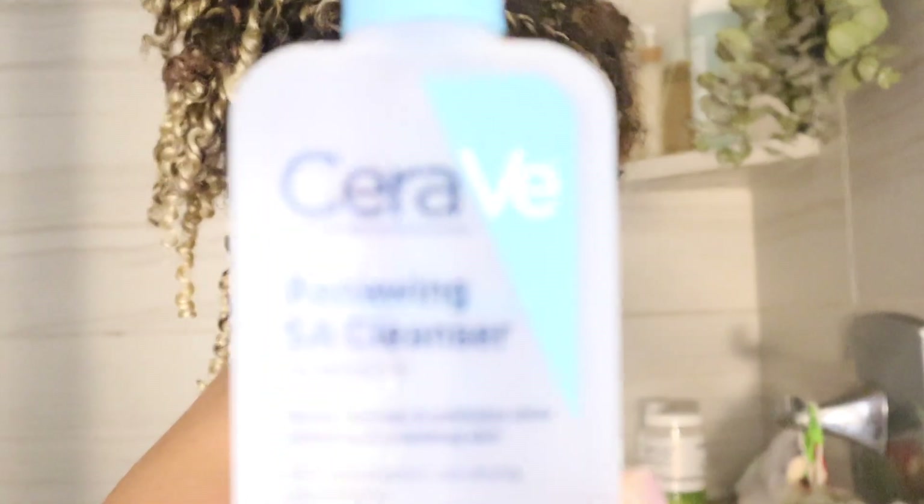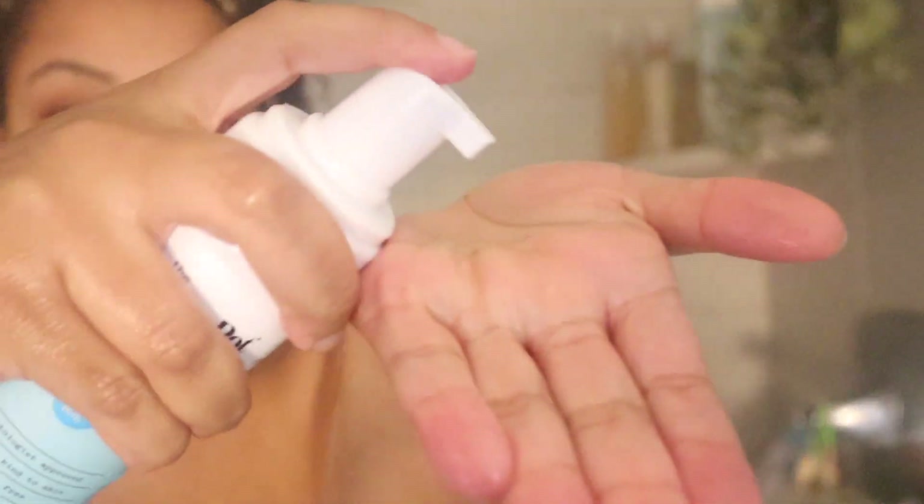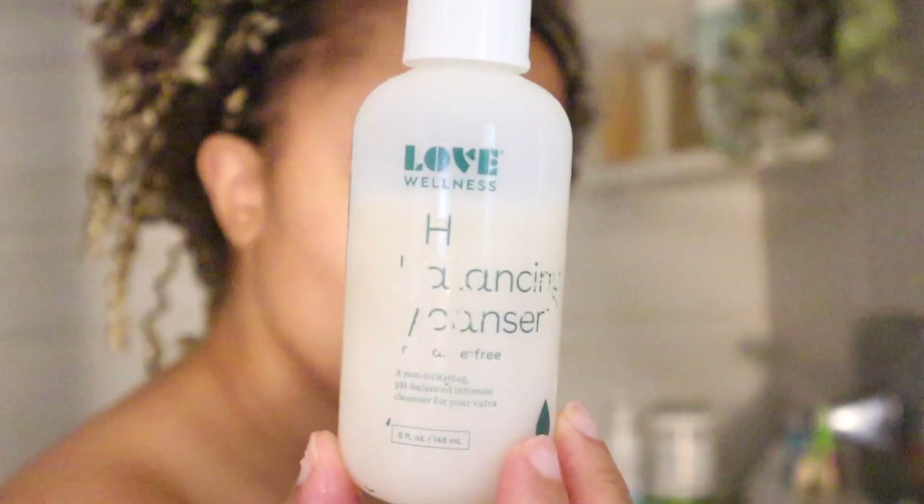I'm going to hop into the shower and start with my face wash. If you haven't seen my skincare routine, I'll link it up at the top — but I do wash my face in the shower because it's easiest and my hands are clean at that point. Then I'll go in with my Honeypot sensitive foamy wash, which I find absolutely amazing. I also use a Love Wellness pH balancing cleanser after the Honeypot — this mixture works really well to keep me as fresh as possible for as long as possible.